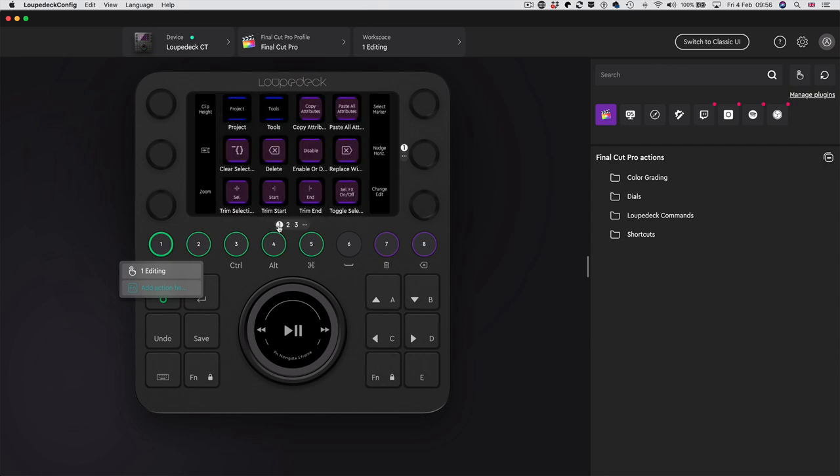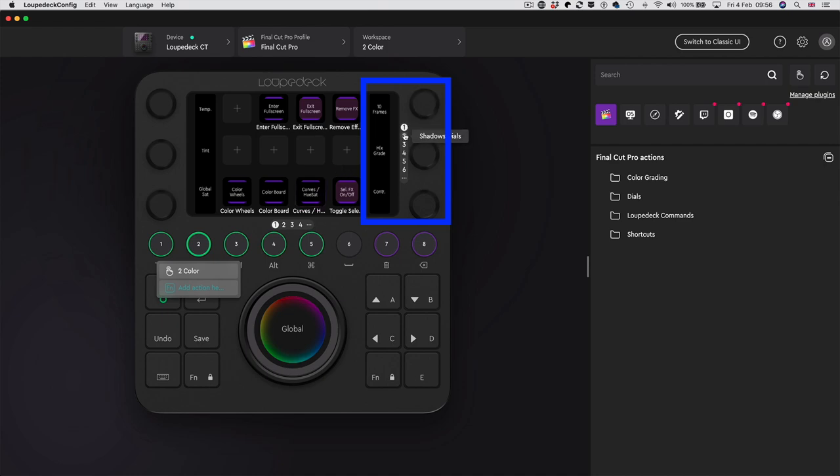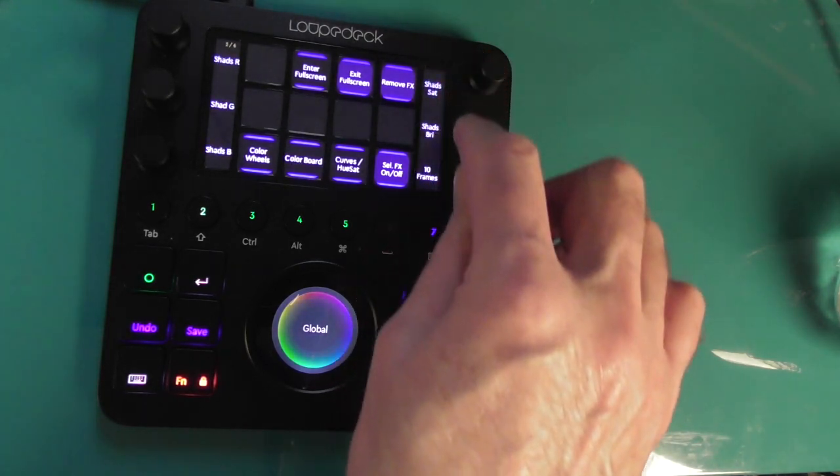With touch buttons you have extra pages, and you can have extra pages with the dials as well. Look at this color correction workspace - it has six sets of dial assignments. Look at page two - these have changed to shadows, and this has changed to mid saturation. I've got six pages of dial assignments, and this workspace has four pages of buttons and six pages of dials. You can swipe the screen that way to get the other dial assignments - isn't that brilliant?